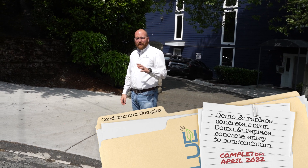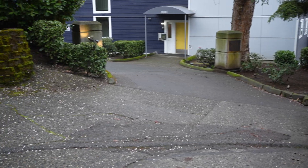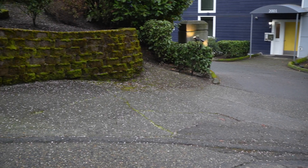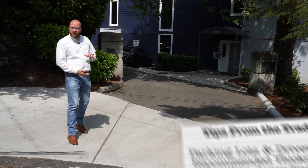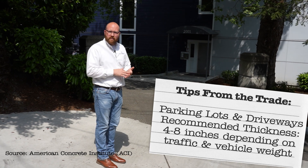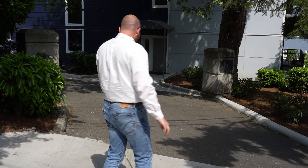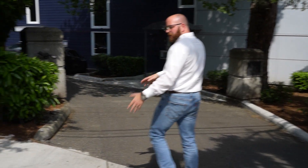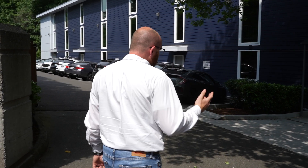I want to go over a project that we did about a year and a half ago for a condo complex. They were having some dilapidated concrete on their apron and their entryway, as well as some of the curbs. Super happy with how this turned out. This concrete was eight inches thick, so you don't see a whole lot of cracking, especially with a lot of the garbage trucks and car traffic in and out. This is the apron that we installed — eight-inch thick concrete, city mix. We had to get a permit, had to be approved, and it turned out phenomenal.